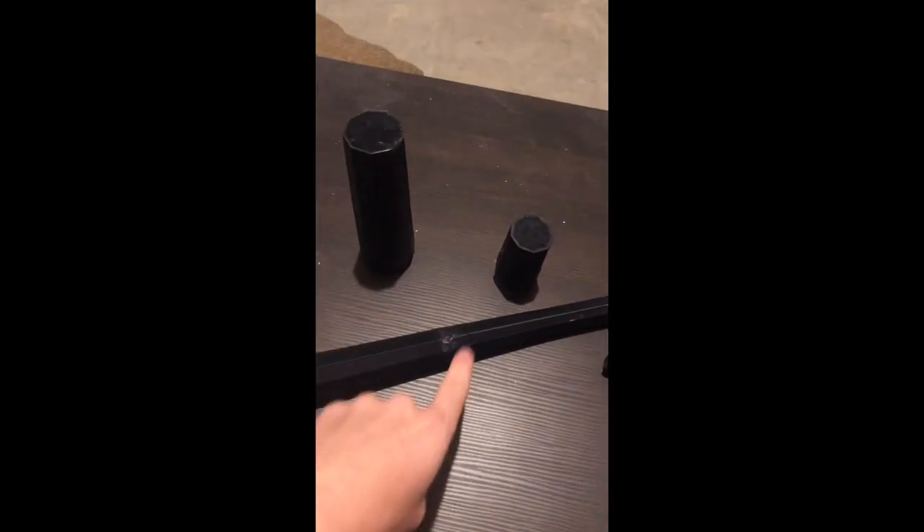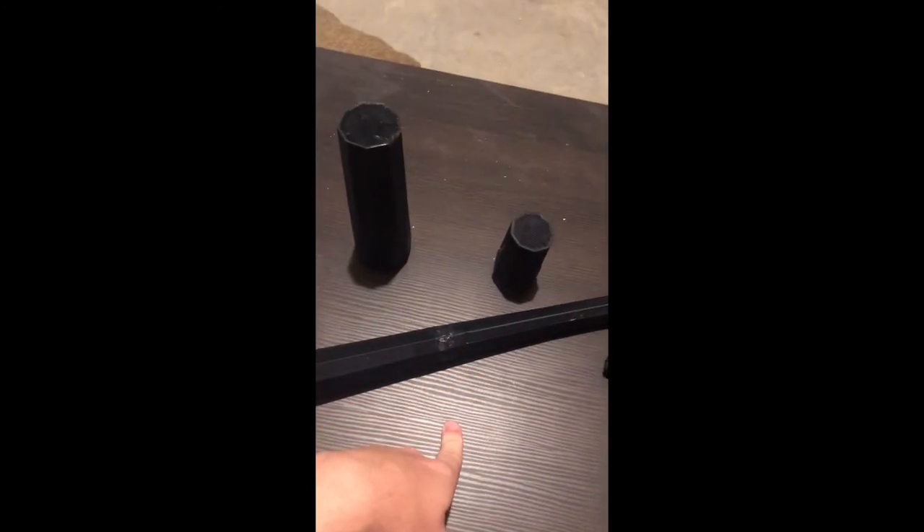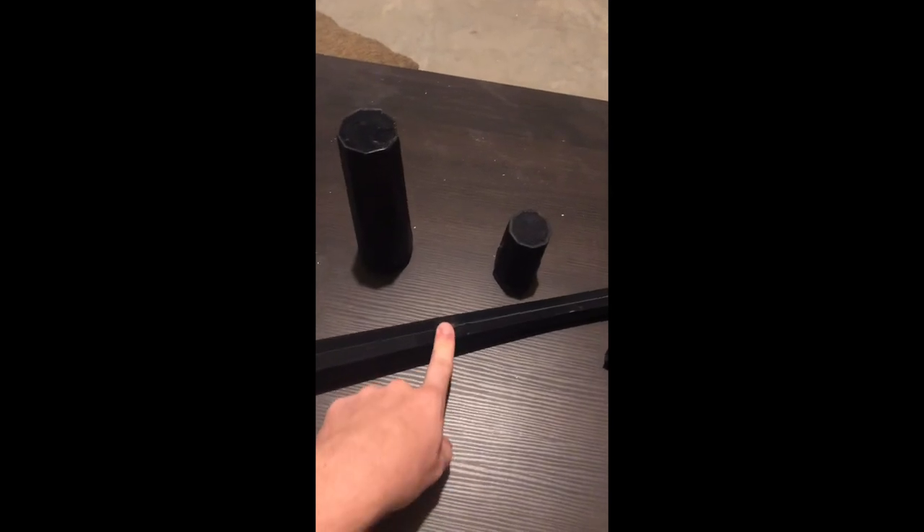Conclusion: great wiffle ball bat, not so much as a baseball bat. And super glue is the way to go to connect PLA.